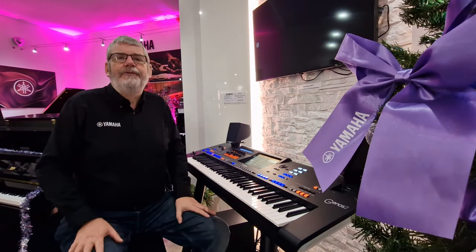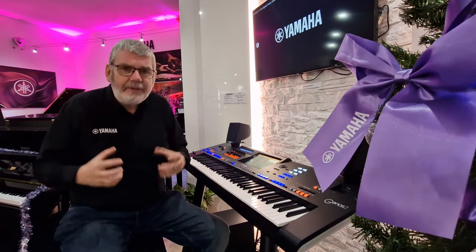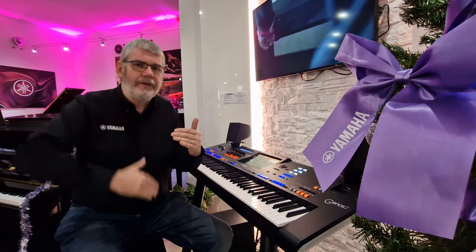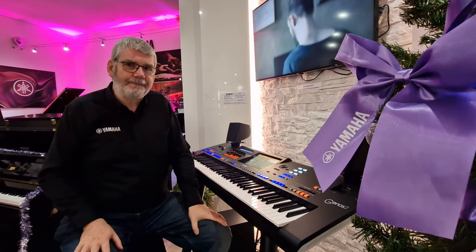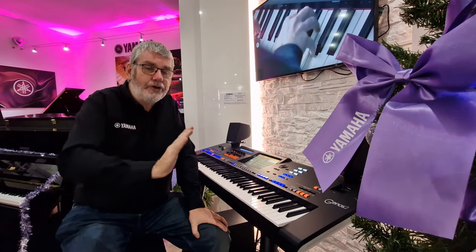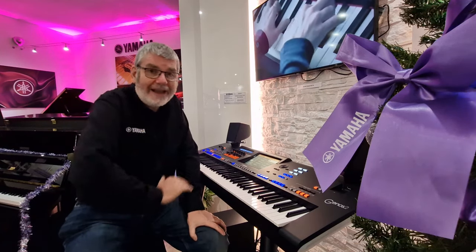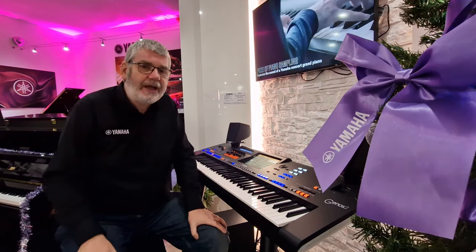For many years, the four style variations on Yamaha's arranger keyboards have enabled the player to control the energy of a style for verse and chorus. But wouldn't it be nice to be able to ask the band to play more gently or more excitedly within each style variation?